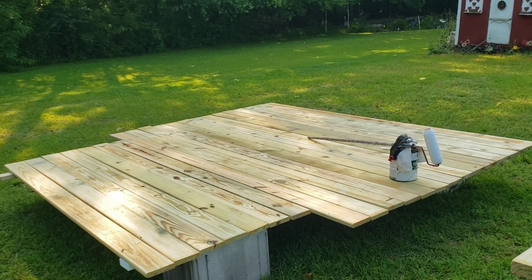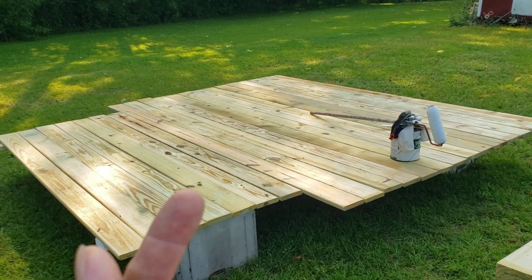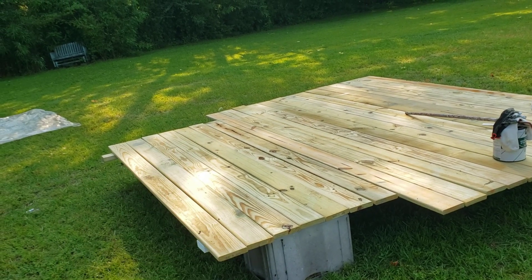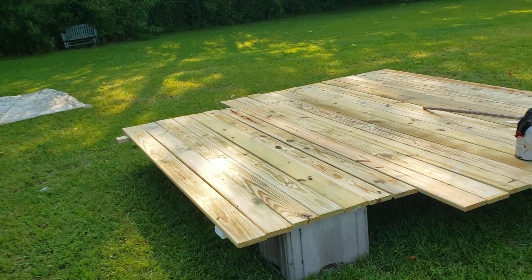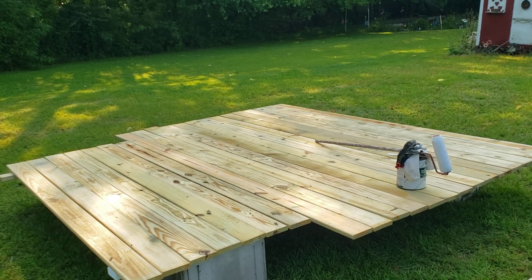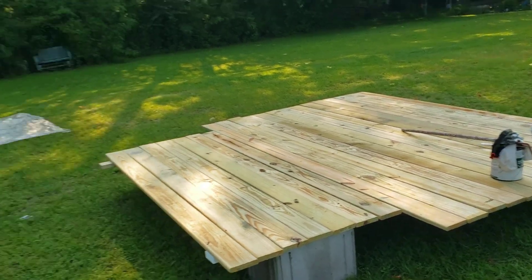This is the top of the deck boards. I leave the underside unpainted so the wood can breathe. If moisture gets trapped in the wood, at least it can breathe out through the bottom where rain doesn't collect. You could paint the whole board, but it's a bit of overkill and I'm on a limited budget.